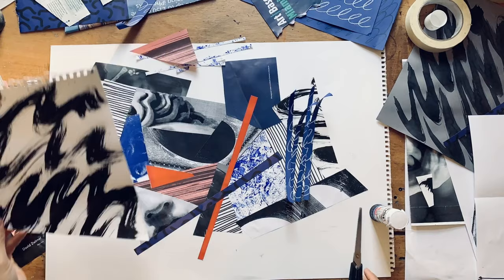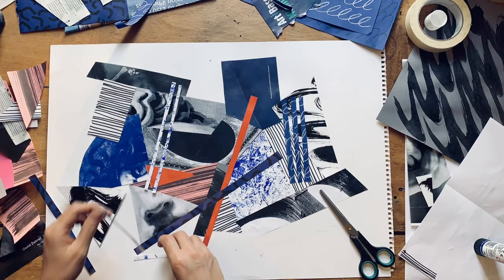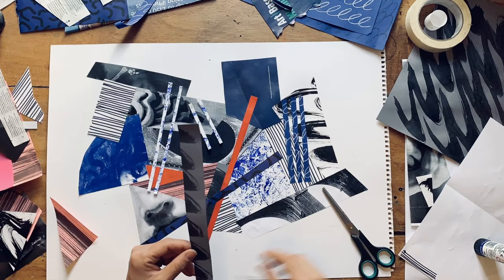One thing that you may have noticed is that I have limited my colour palette. So when you're choosing your materials, I'd consider about three colours, and then use some blacks and whites to enhance those three colours — then you get a more consistent and more patterned effect in your collage.